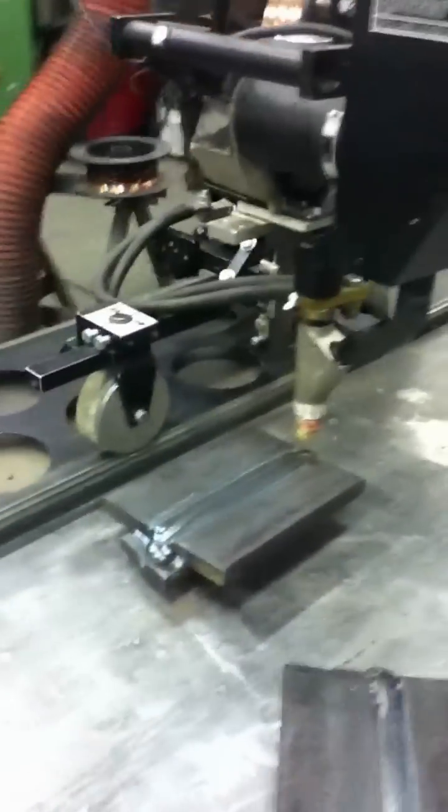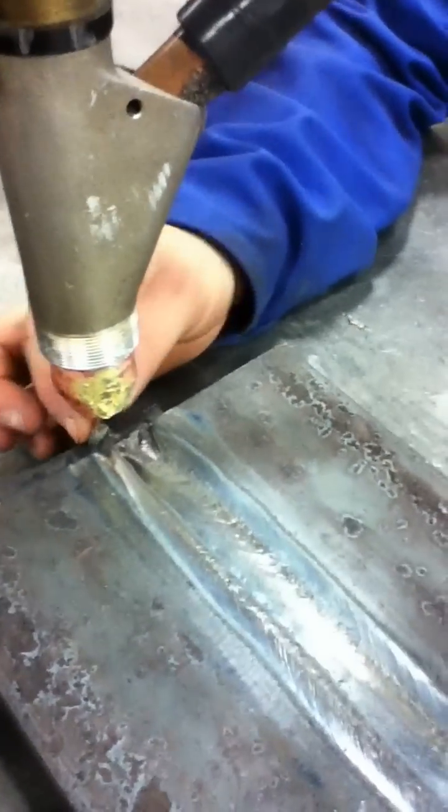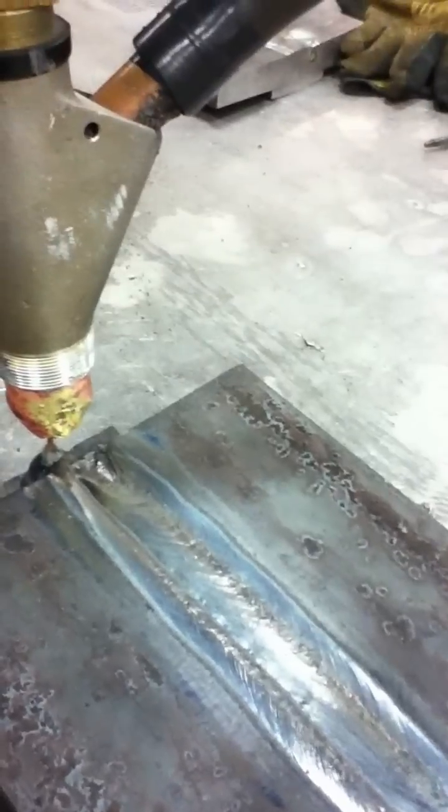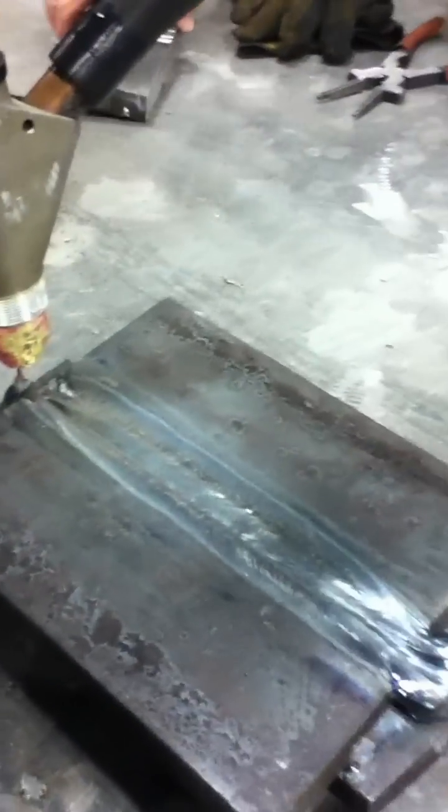So we're going to line this plate up. What we're going to do now is put a steel wool ball on the end of this tip — it'll help it strike up better. Right now we just have to make sure this is going to run straight down the piece of metal here.